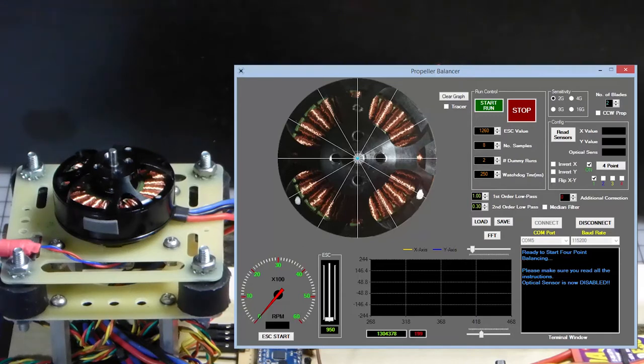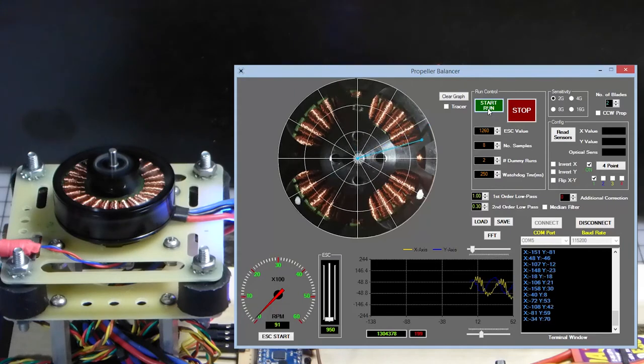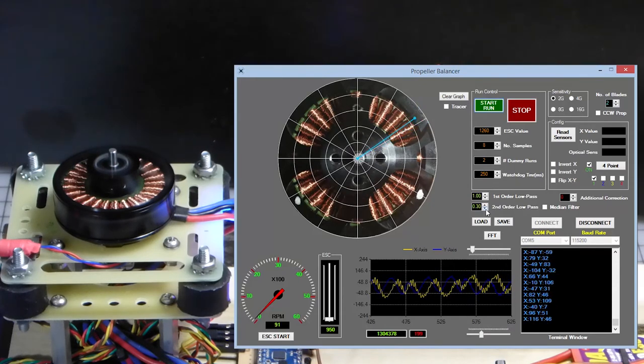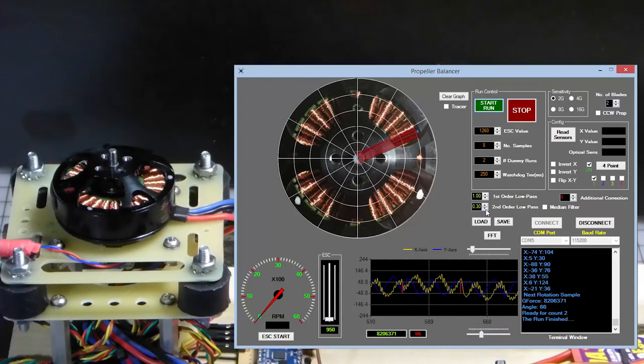We begin the initial run and collect accelerometer samples. Notice that the vector doesn't point in any particular direction — it's going to be pointing all over the place because there is no reference and no optical system. After each run we're going to get a magnitude value.